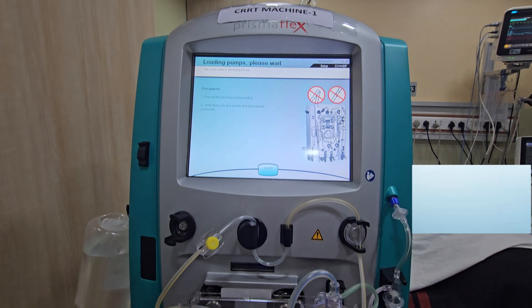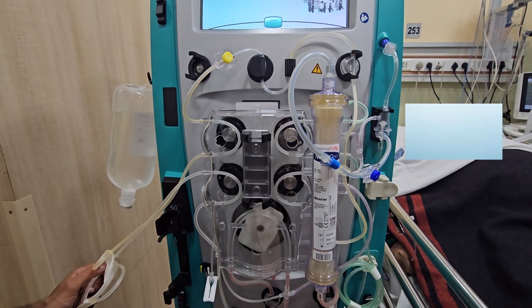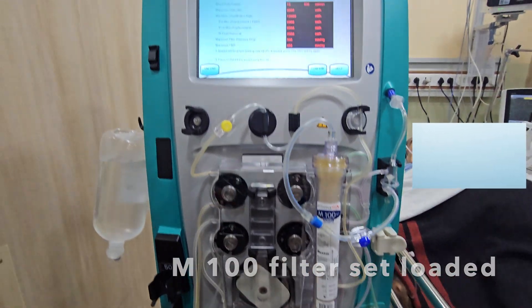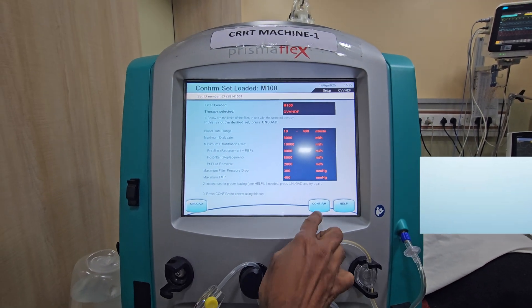Load is selected. The machine will load the filter set automatically. Confirm.